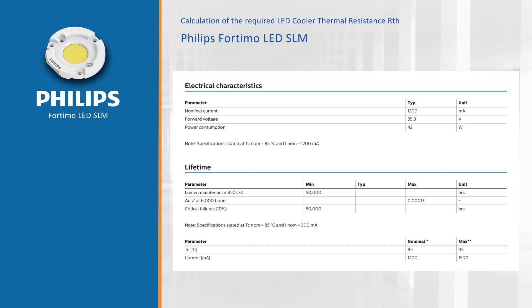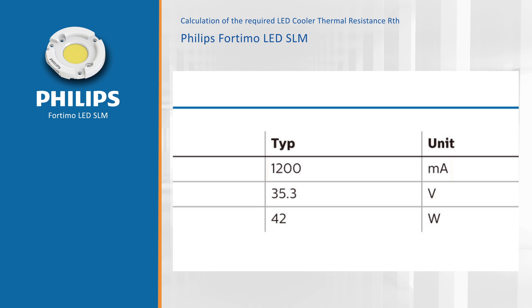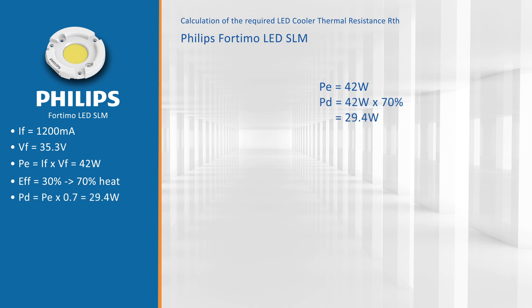Looking at the data sheets from Philips Lighting 4TMO, we see that we are going to drive this module at a current of 1200 milliamps at a forward voltage of 35.3 volts, making a power consumption of 42 watts. With an efficiency of about 30%, that means 70% will go to heat — thermal dissipation — giving us a PD of 29.4 watts.